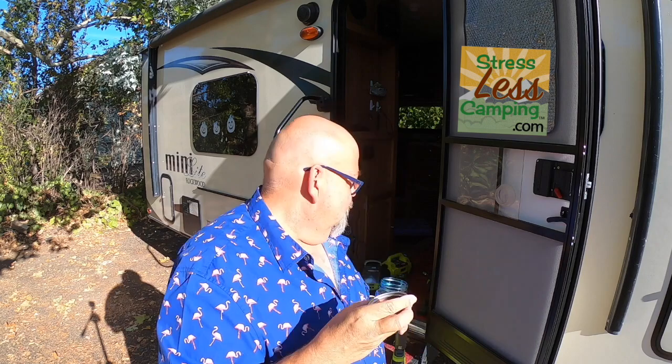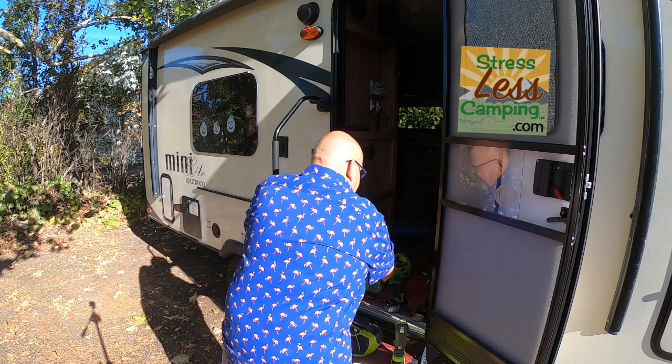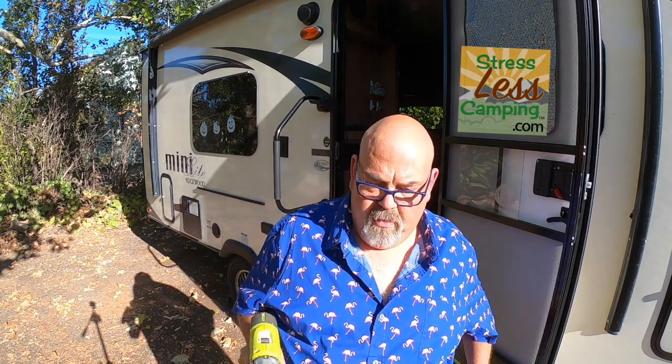Ball jar — everybody who's done canning knows what this is, your standard everyday Ball jar. I found out that the thread on a brand-new Ball jar happens to be the same thread as the bottom of an Oster blender. So I thought to myself: I could take Ball jars, pre-mix smoothies or margaritas or whatever I want, keep them in the freezer or refrigerator, then just take the original electric drill — swap out the three-quarter inch socket — and I'm going to show you something else that's nuts.